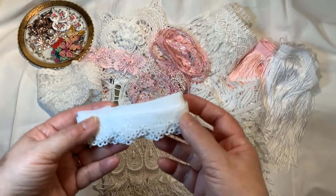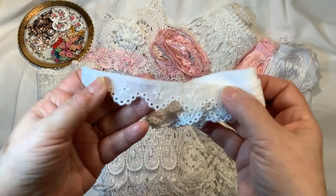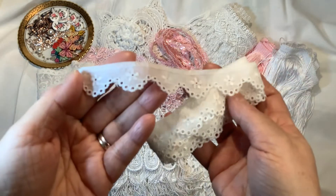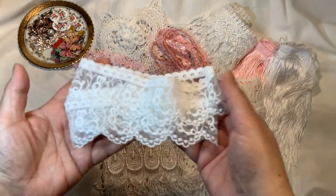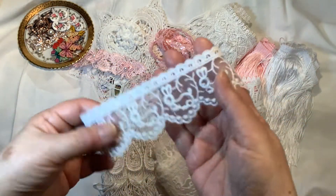This is the vintage cotton scalloped eyelet lace — a very pretty little trim, probably about three quarters of an inch wide, very delicate and very pretty. This is the embroidered bunny trim, also a very pretty trim.